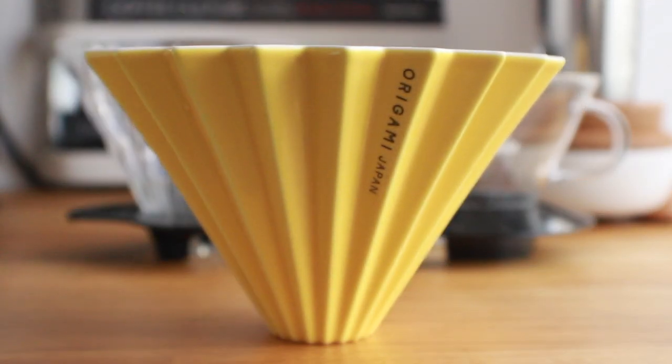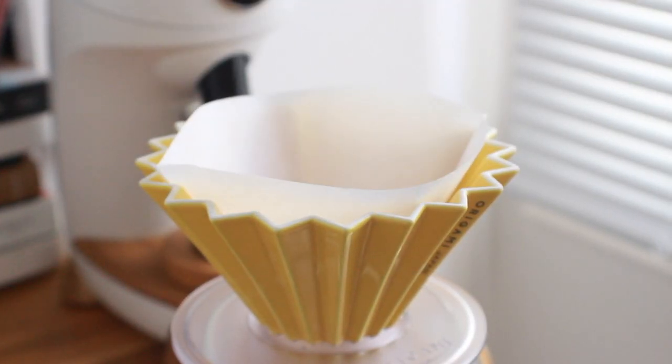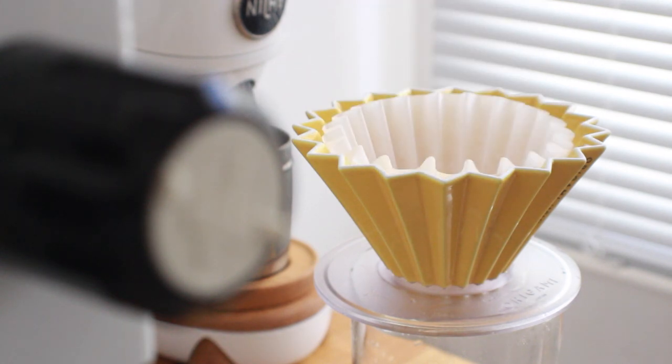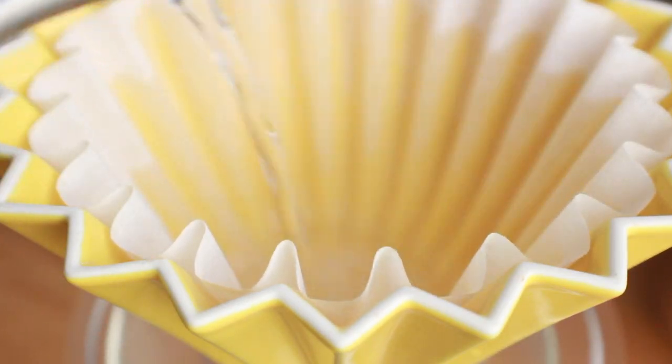The one major benefit the Origami has over other drippers is its ability to use the most common filters on the market — found on pretty much every retail shelf and in any cafe around the world — that is the V60 cone filter and the Kalita Wave flat bottom filter. But those filters are not interchangeable: the V60s are a smooth cone shape and the Kalita comes with 20 waves.